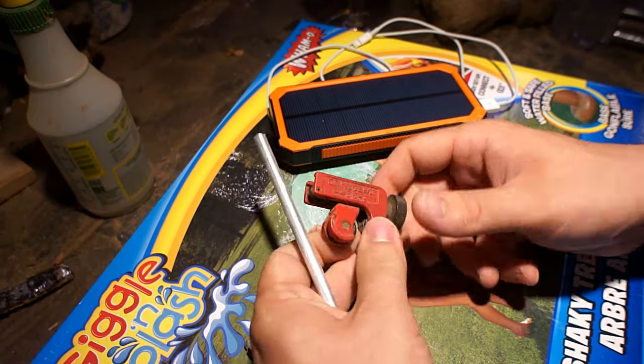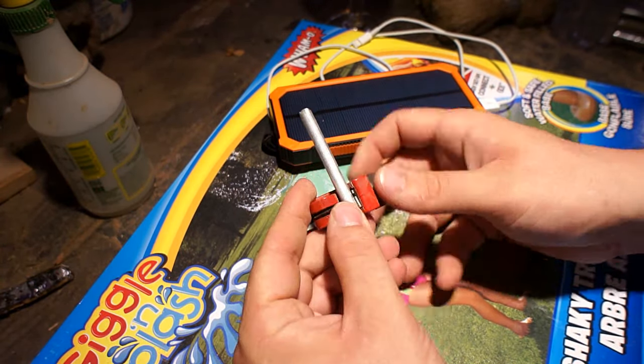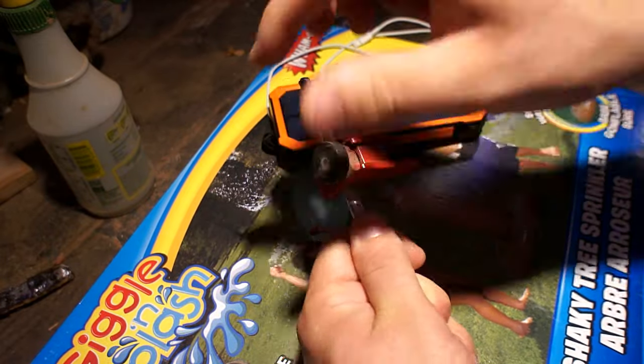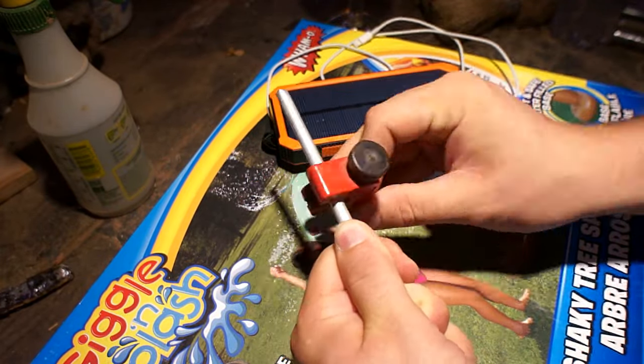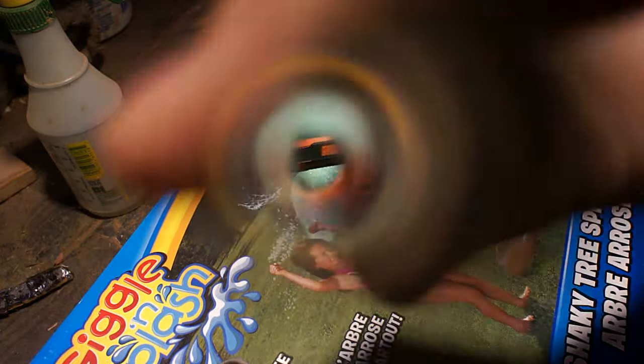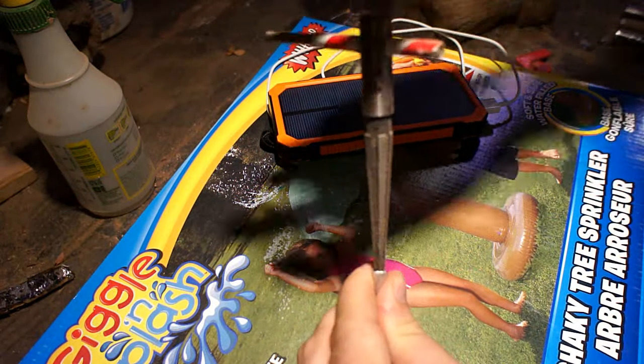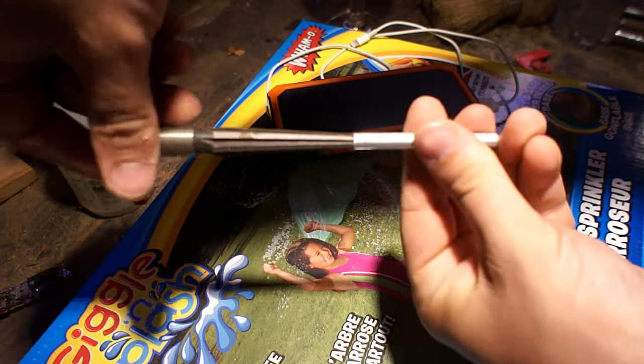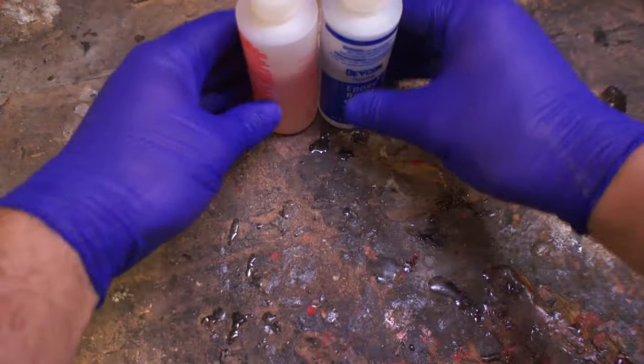I wanted to try making some mosaic pins for this knife, and what you're seeing here is actually my second attempt. The first ones I did — when I put the smaller pieces inside I didn't get the spacing right, so I decided to redo them with something a little bit simpler. What I did there was cut the aluminum tube to size and ream out the end so it's even all the way through.